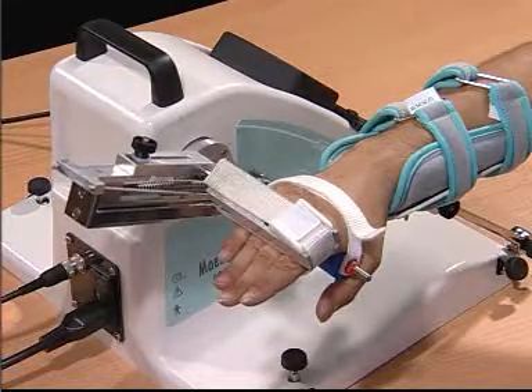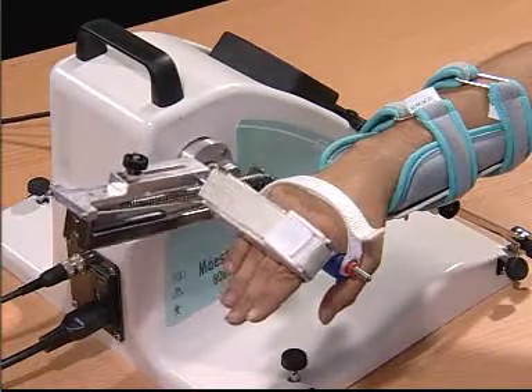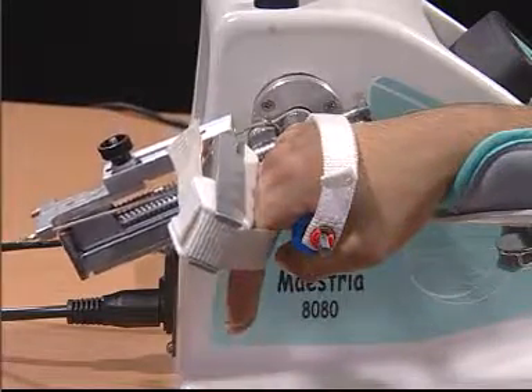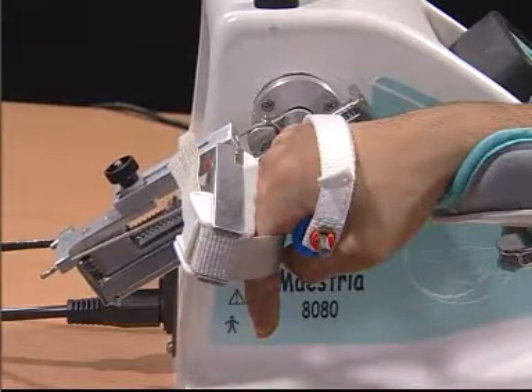We can obtain zero degrees of extension to 90 degrees of flexion. Make sure the alignment is proper, therefore no compression of the joints will take place.